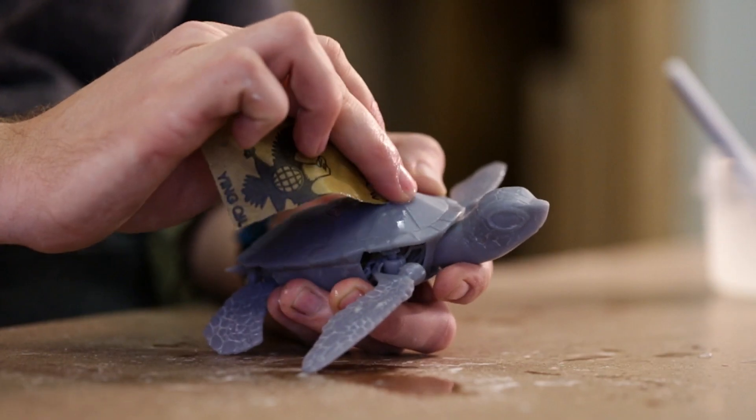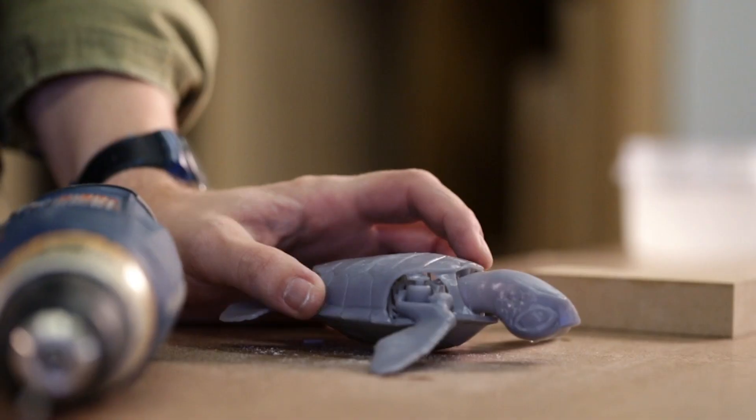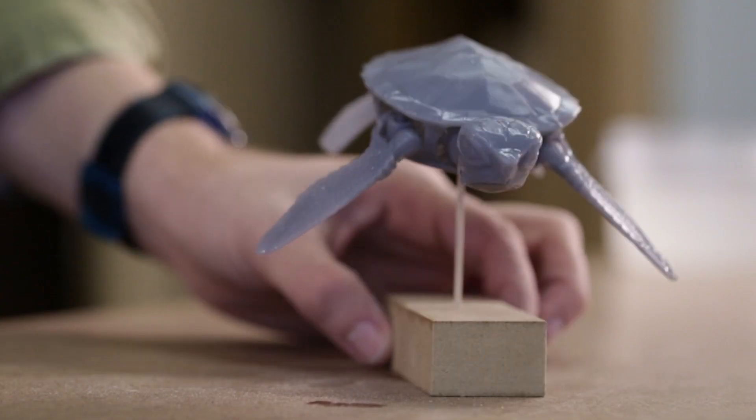To keep dust down, try wetting the sandpaper. We're mounting our part on a dowel to keep it free from fingerprints.